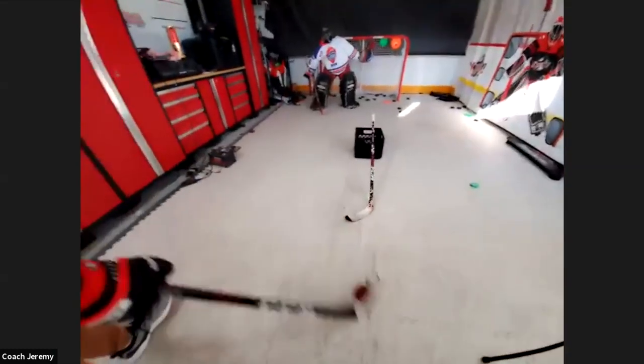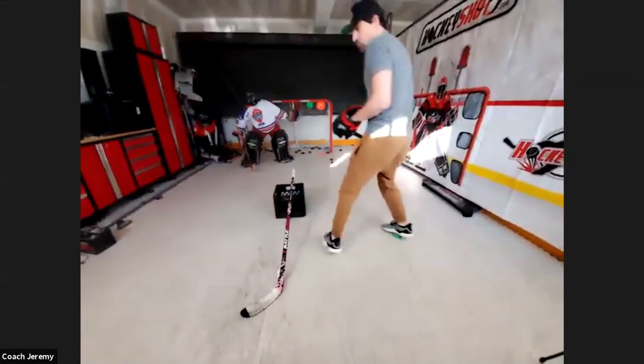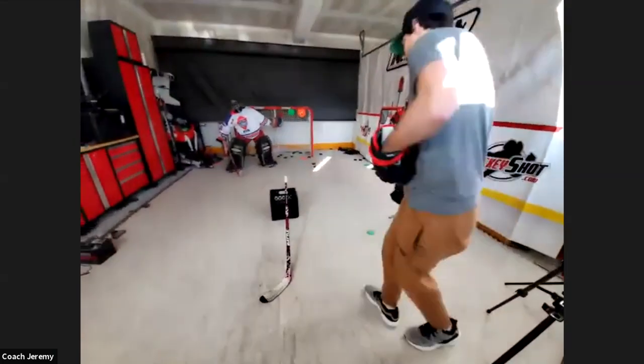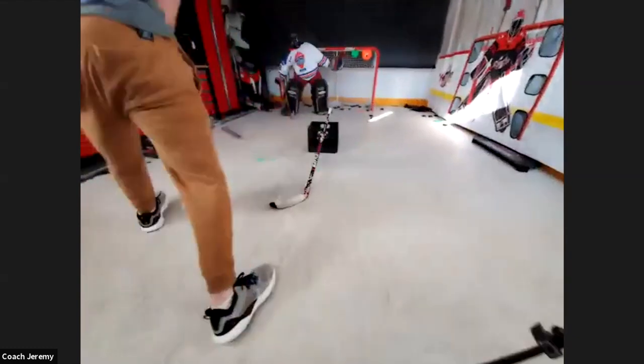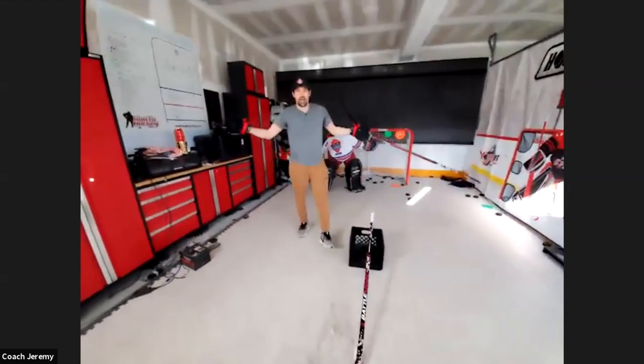Here's the quick release drill demonstrated live: come here, tap it under, get that shot without dusting it off — try to get that quick release. Come through on the other side, get the rebound off Hilbert's pads. That's just one example from the Hockey Coach Vision app.